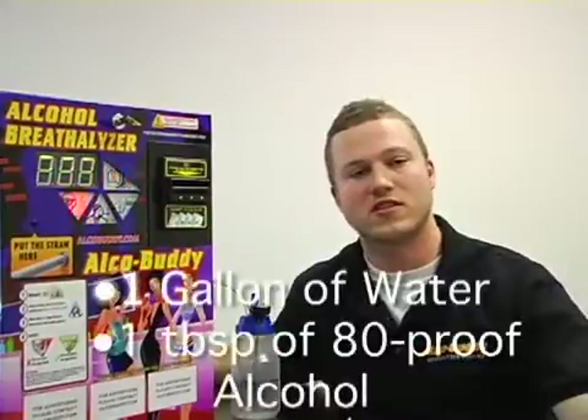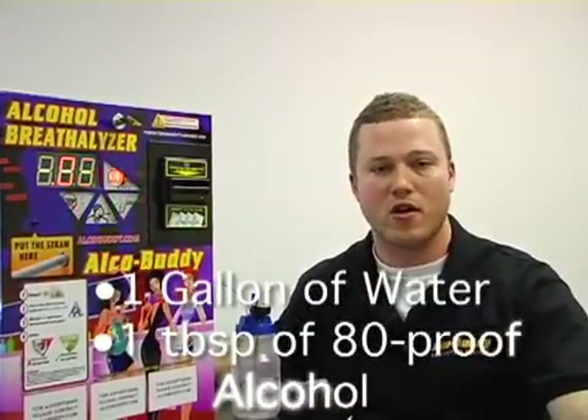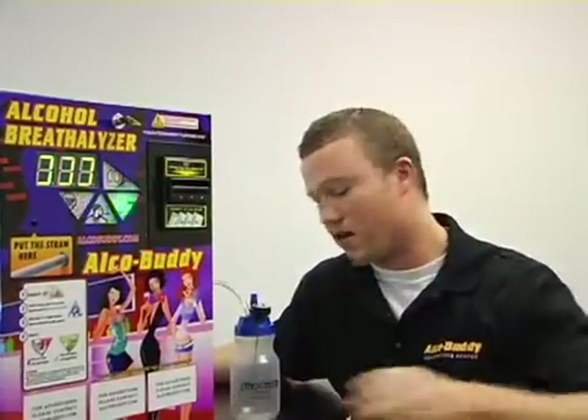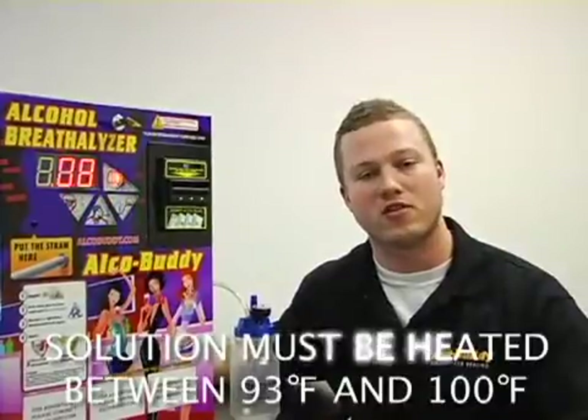The solution consists of one gallon of water and a tablespoon of 80 proof alcohol. Once you've created and thoroughly mixed the solution, the next step is to fill the Aquabuddy calibrator, which we provide to you, halfway. Now we are going to recreate the temperature of human breath by heating the solution in the microwave. The goal is to get the solution anywhere from 93 to 100 degrees Fahrenheit.